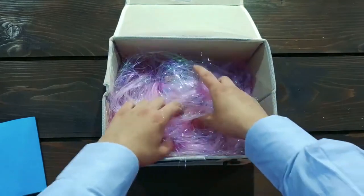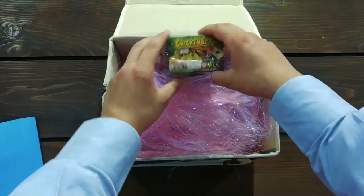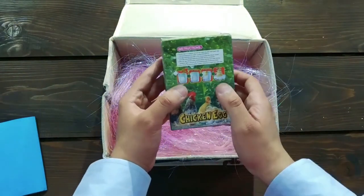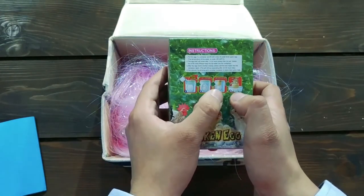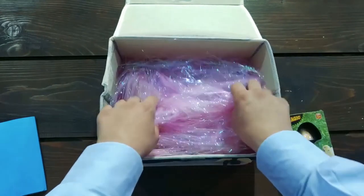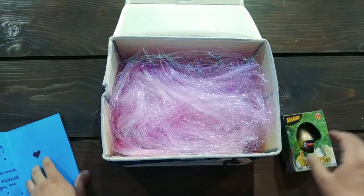Whoa. Oh, look at this. This is a chicken egg. It's a magic chicken egg. You put it in water, and a chick comes out of it. But, is this it? On the note, he said egg-speriments — so there has to be more than one.